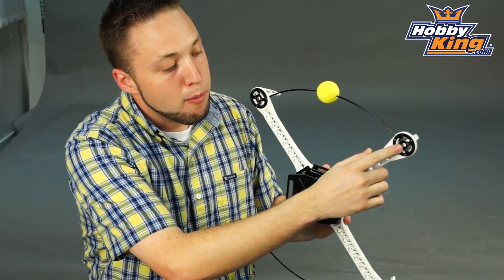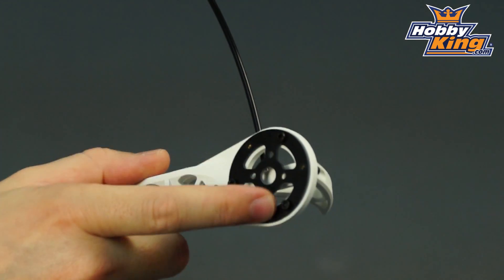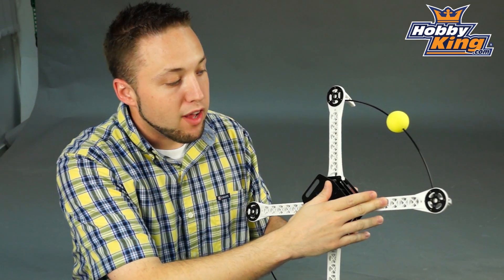Moving down the arm, you've got your carbon fiber motor mount, which features two size mounting holes — 16 and 19mm. So it gives you a wide range of mounting options for different style motors.